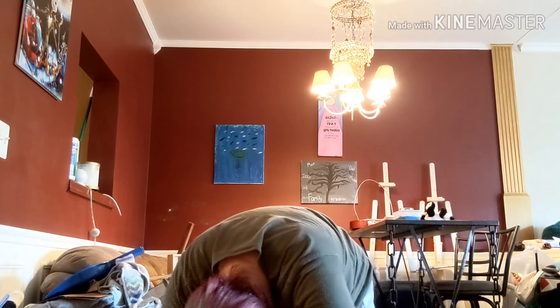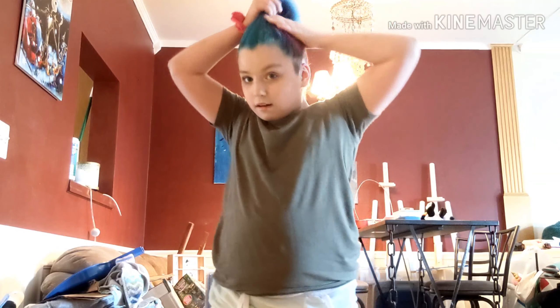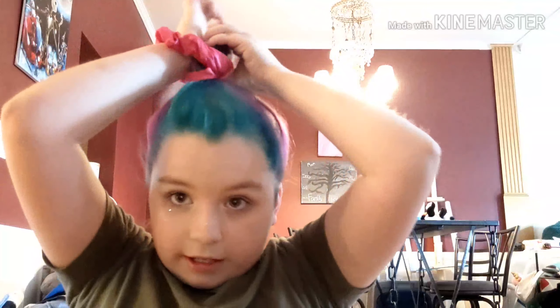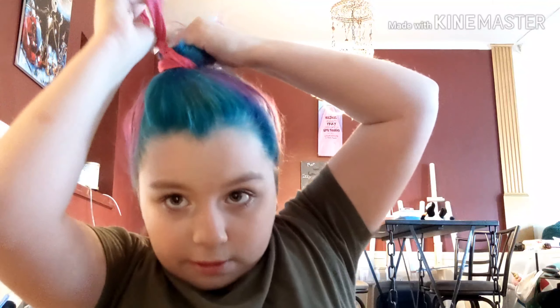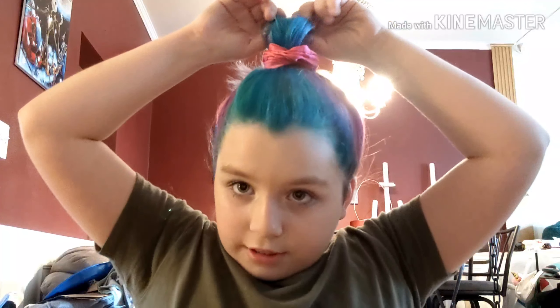You kind of want to do it like you're doing a ponytail. Just grab every single strand of hair, bring it up, and put it into a ponytail, but on the third loop twist it and don't go all the way — just leave it halfway. Then pull the two sides and bring it down. You can just comb the front, and that's it!